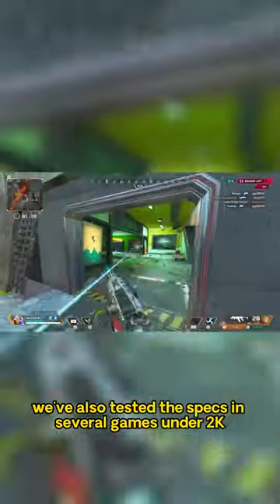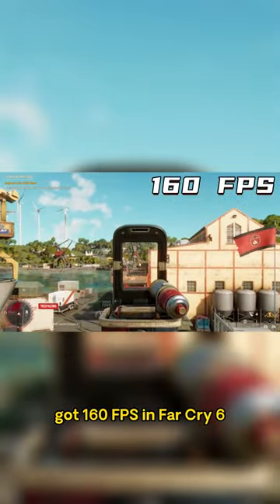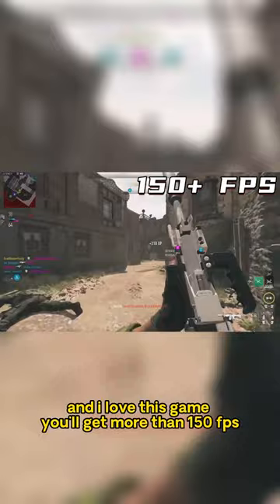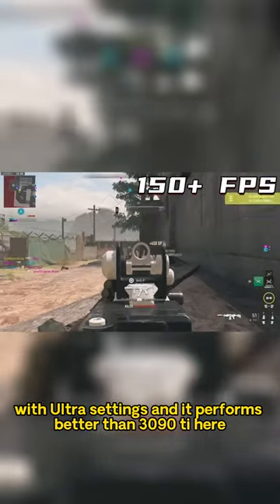We've also tested the things in several games under 2K resolution and it's so powerful, quiet and cool. Got 160 FPS in Far Cry 6 — super nice! Call of Duty Modern Warfare 2, it's so popular and I love this game. You'll get more than 150 FPS with ultra settings, and it performs better than the 3090Ti here.